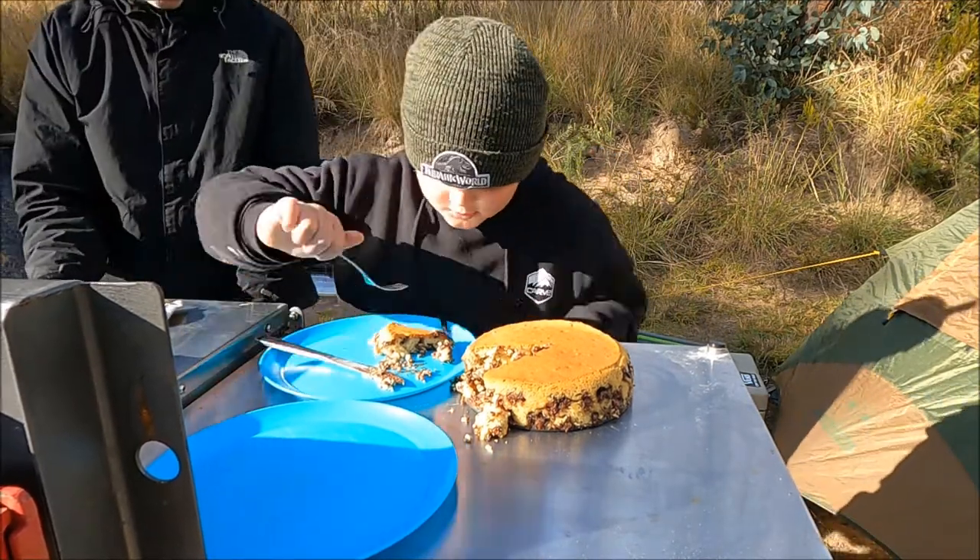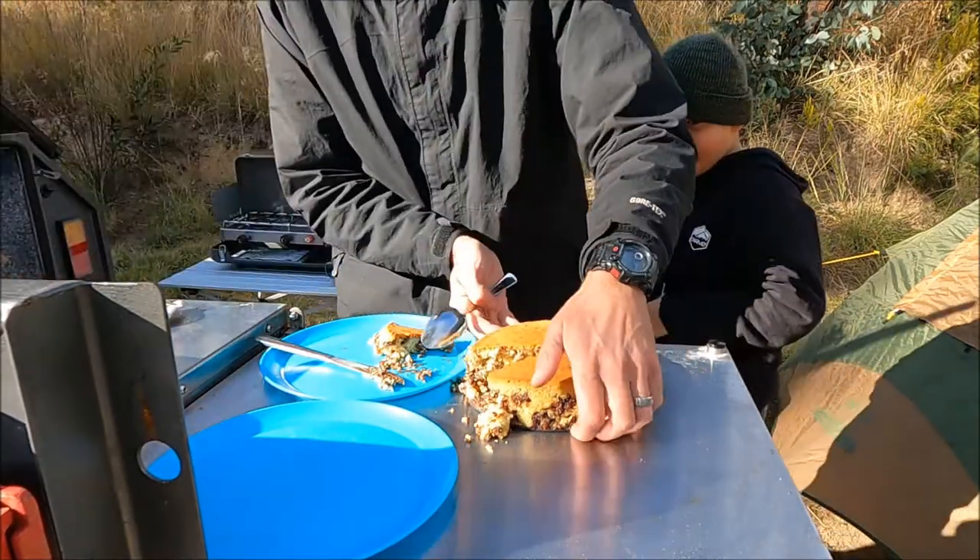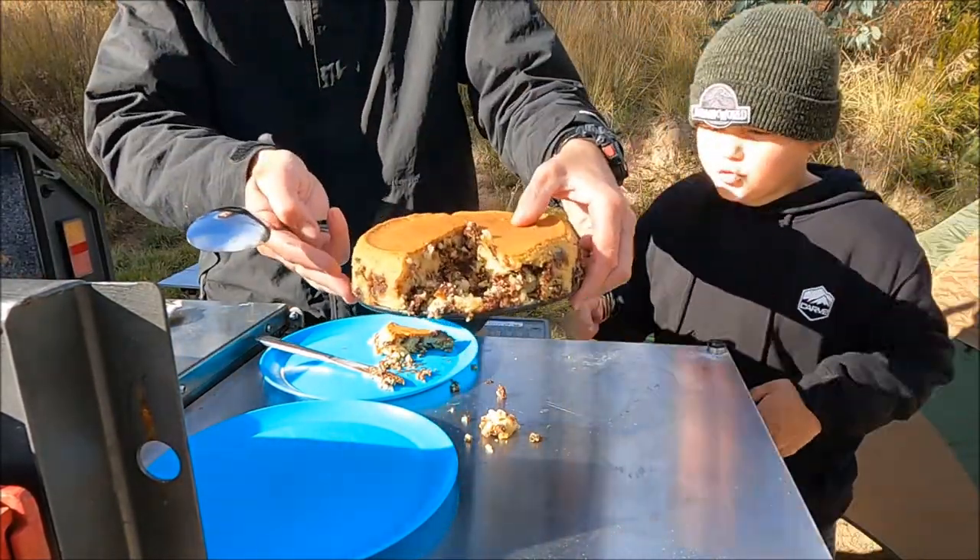I'm going to sample the goods. Look at all the chocolate — that's just what I'm talking about. Check out the chocolate.